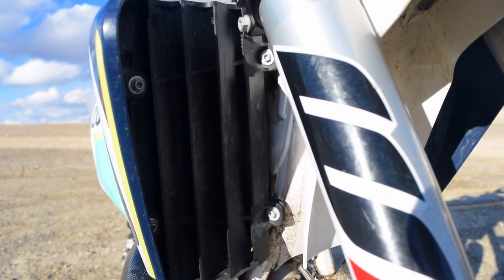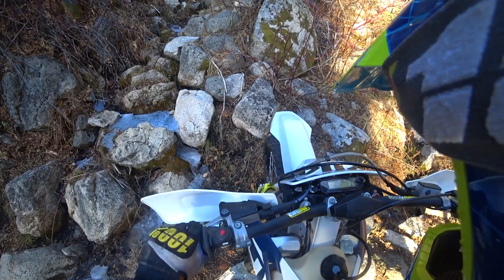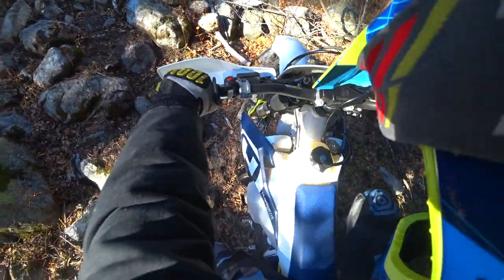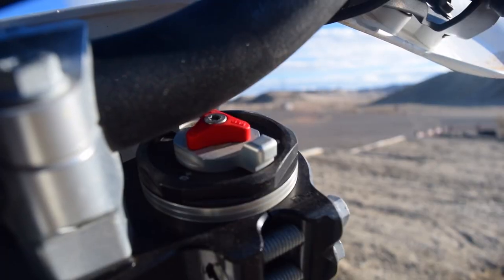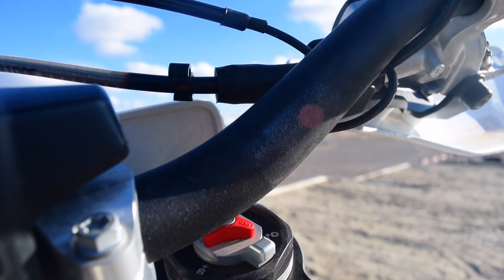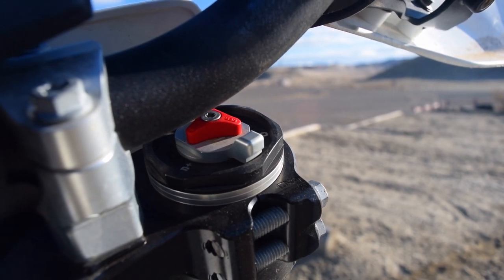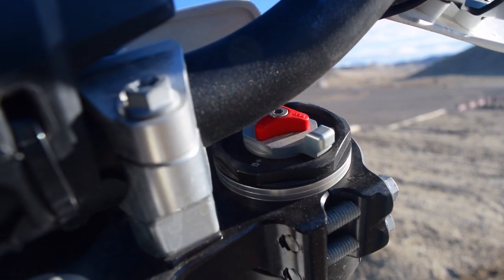The Xplor forks are amazing. They have a really good feel to them. I found they were a little bit soft from the showroom floor, so I adjusted them and got them pretty much dialed in by the second ride. They're fairly easy to adjust — they have adjustable knobs right on top that you can turn by finger instead of a screwdriver. That's one of the differences between the Husqvarna and KTM: the KTM requires a screwdriver, but the Husqvarna you can adjust by hand, which is very convenient.